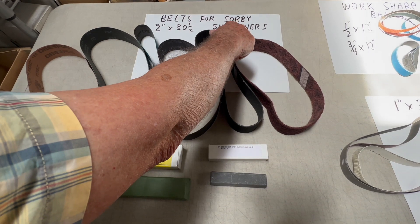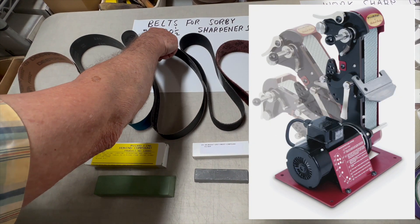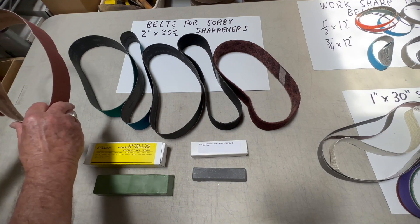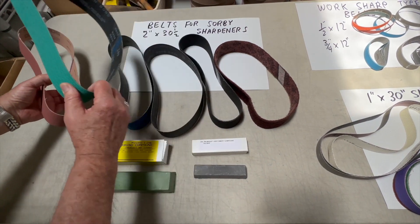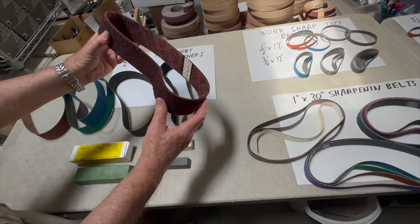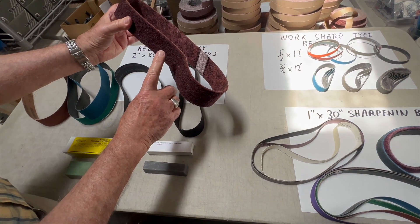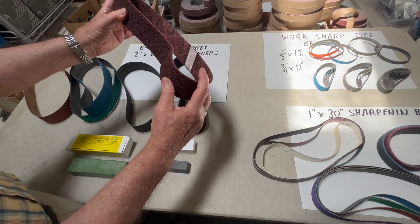Do you have a Sorby sharpener which takes a 2 inch by 30 and a half inch belt? We have ceramic belts, zirconia belts, blue ceramic belts up to 220 grit, silicon carbide belts up to 600 grit. We have surface conditioning belts in blue fine, maroon medium, and brown coarse.